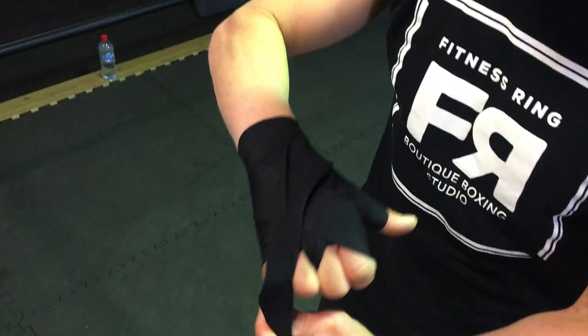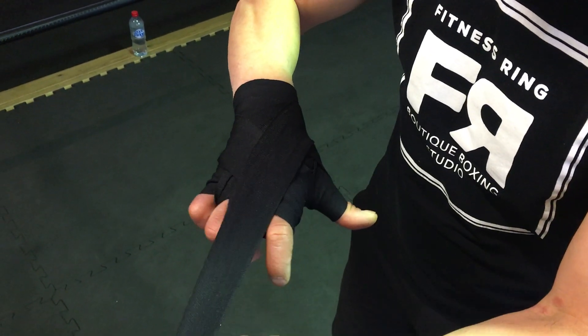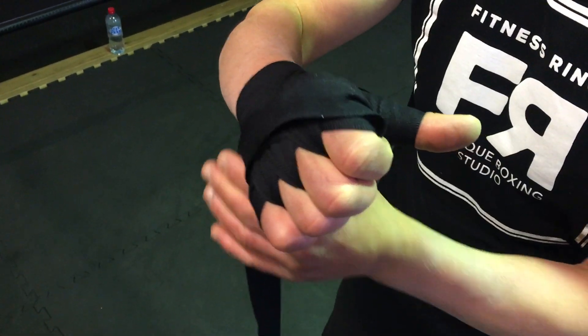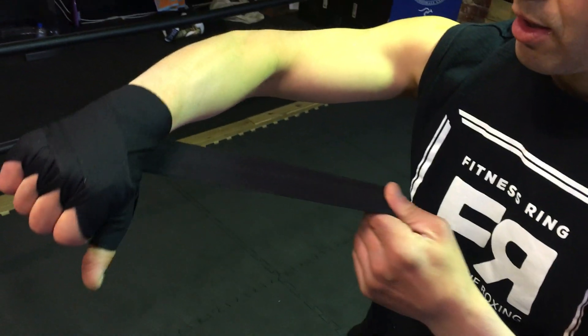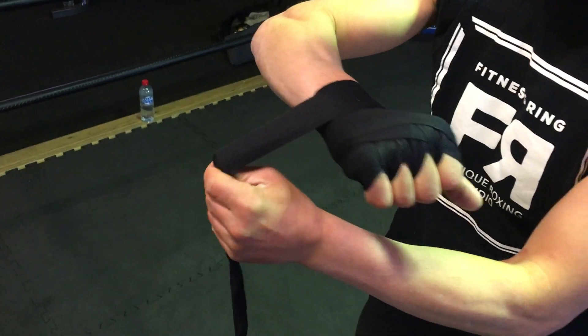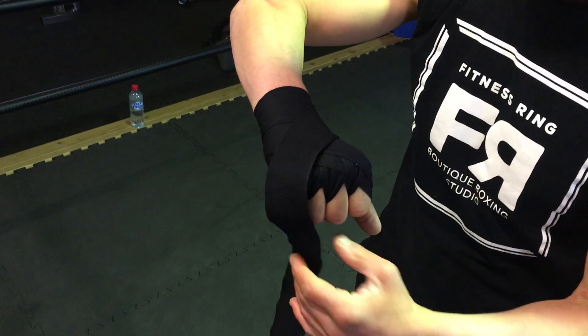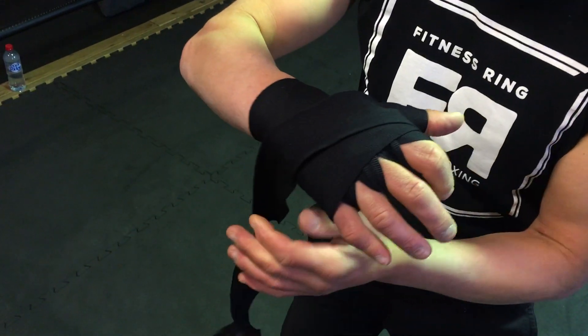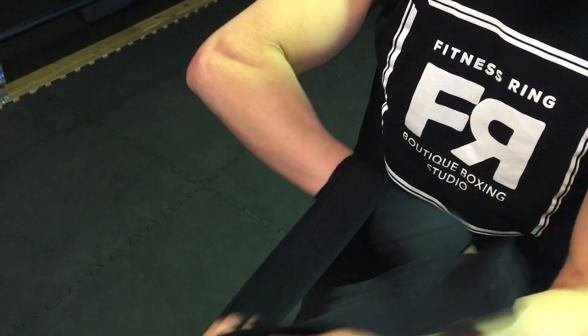One more time and we're done, because we go through the first two, across, around, and give it some support around the wrist. You can go across the hand one more time, back around the wrist.